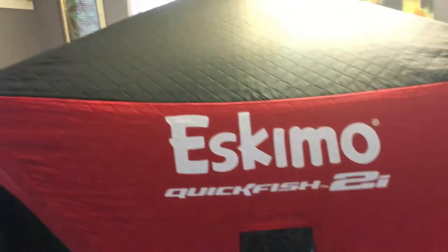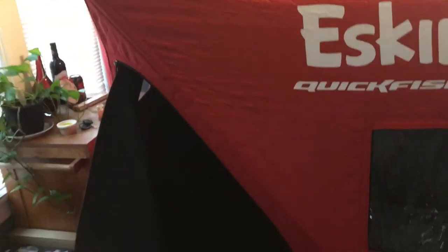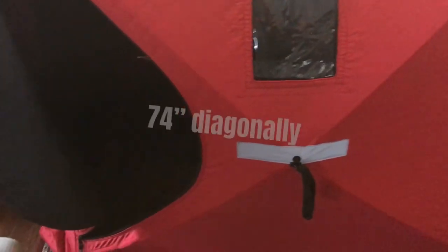One thing is this door is kind of short compared to my last one. So you gotta kind of bend over to get in there. Can't really see in there. I think it's five by five though, and about six foot — four or something diagonally.